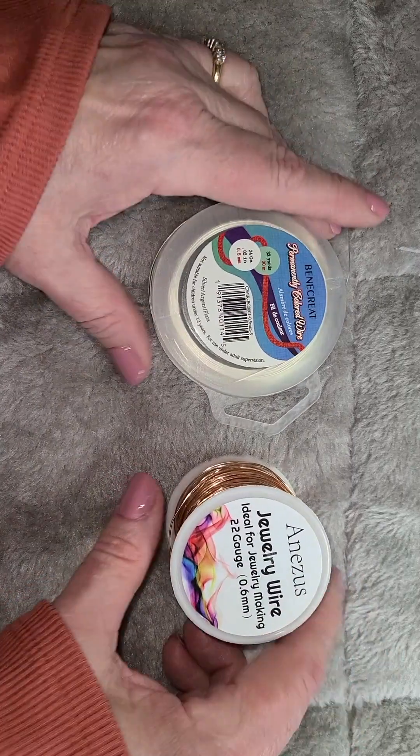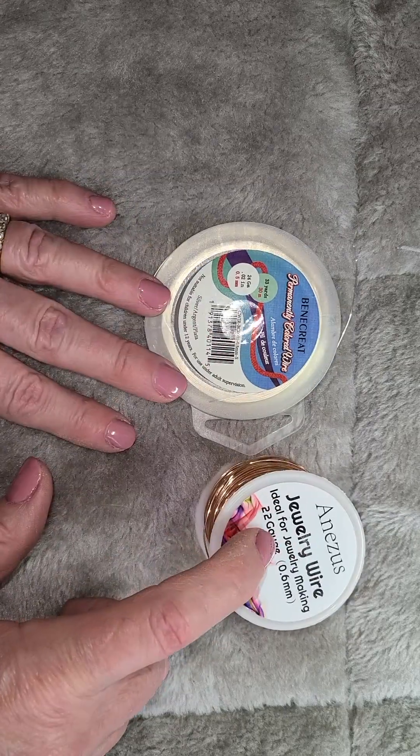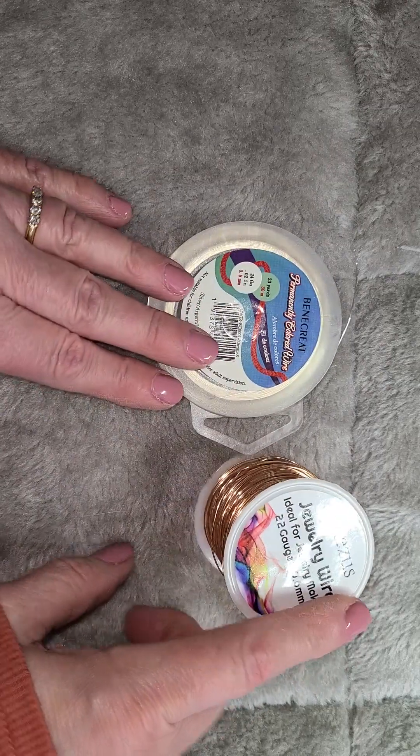Hi guys, welcome back to my channel. Today I'm going to show you the two different gauge wires I use for the two different size hoops that I'm currently using in my projects.